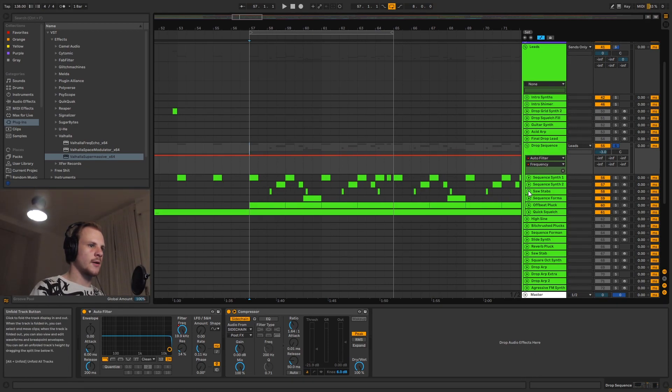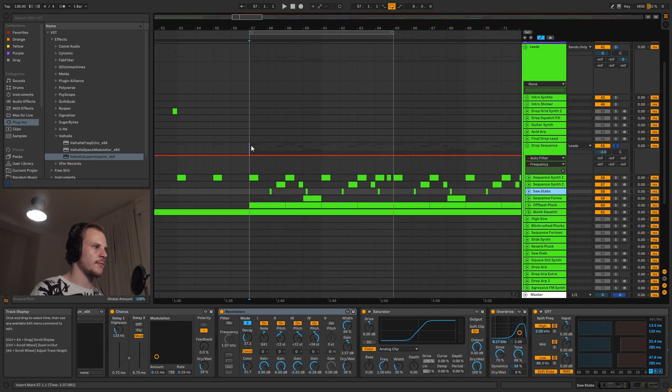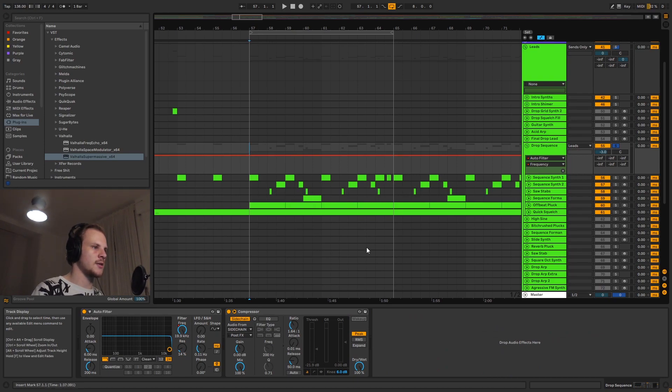For this example, what we're going to do is we're going to look at these stabs here that I've created. They're part of a whole sequence, so I'll play the sequence first so you can kind of get an idea of how they sit in the context of the sequence.